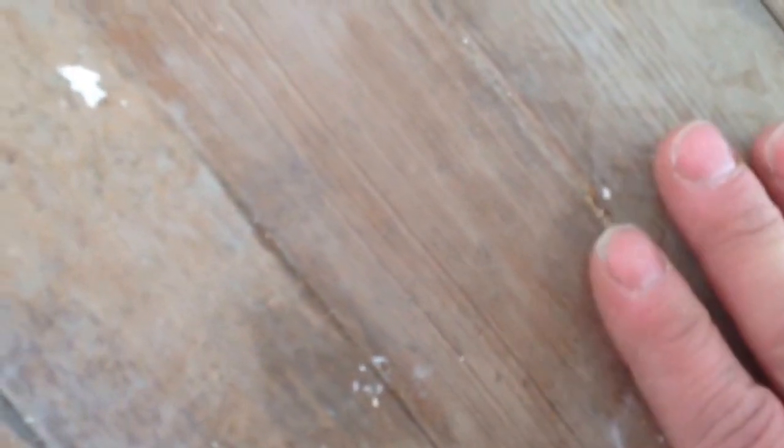I want to show you three common floors in an old house, and I have three of them right here in front of me. Now this floor here is a quarter-sawn pine. It's actually a very hard pine, and it is a floor you would consider refinishing. It's kind of a higher end floor — these are very nice floors.